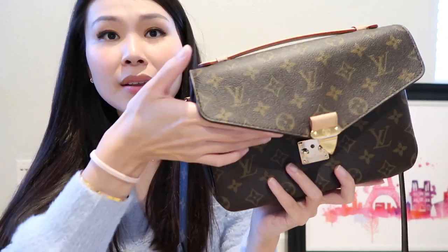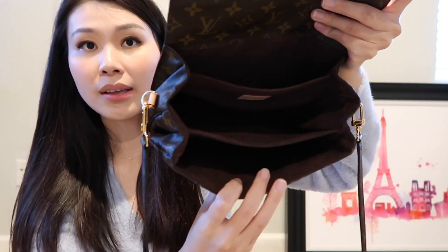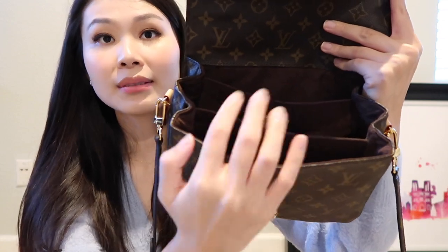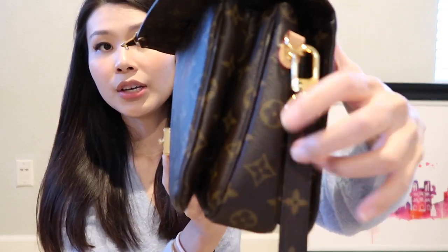Once it pops open, you can either open it by pulling on the leather part. When you open it up, you will see three compartments: a small compartment in the front, a medium compartment in the middle, and a slit compartment in the back. The entire inside is lined with Louis Vuitton's typical brown textile lining, and it also says Louis Vuitton Paris inside. The back slit is very thin — you can probably only fit cards or papers. I put most of my stuff in the main middle compartment, and in the front I typically put my cell phone.